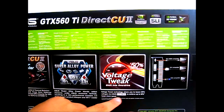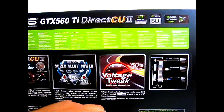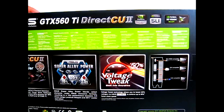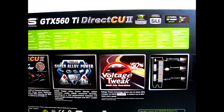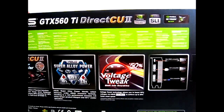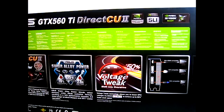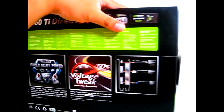In here it says you can change it through the Smart Doctor software bundled with this package. But I would suggest using the latest GPU Tweak utility that was released at the same time as the GTX 580 Matrix Platinum. It is much better, improved, and more convenient to use. If you read through our previous reviews and in this review, you will see just how well that software overclocked and how well this GTX 560 Ti responds to overclocking.